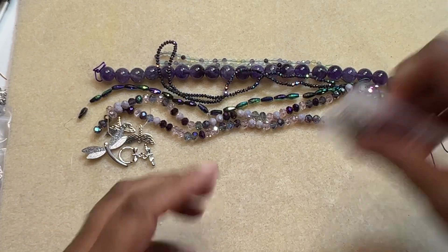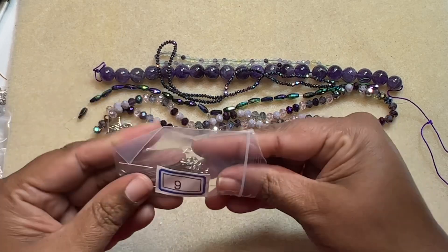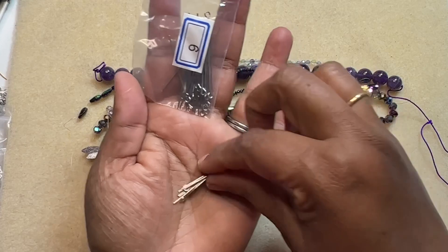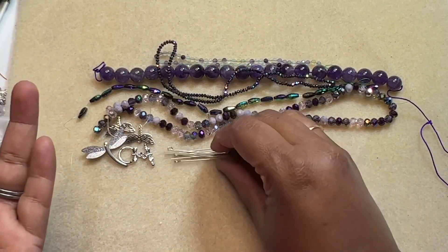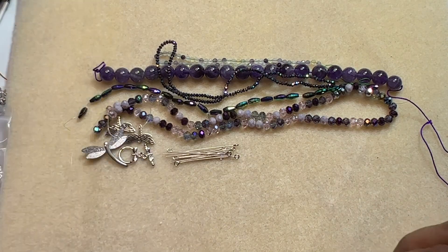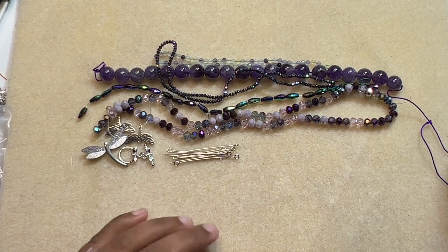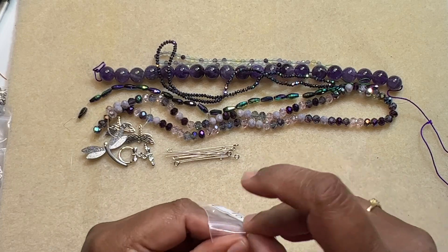Then we have some eye pins — 48-piece, 40 millimeter, 21-gauge stainless steel eye pins. Stainless steel is a very good option because it doesn't tarnish and at the same time it is hypoallergenic most of the time. So that's a good one.